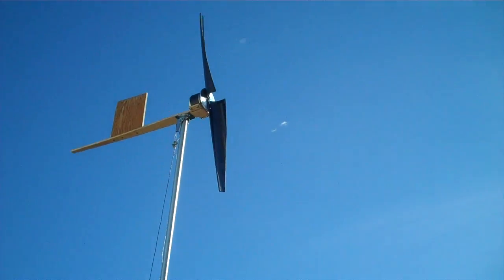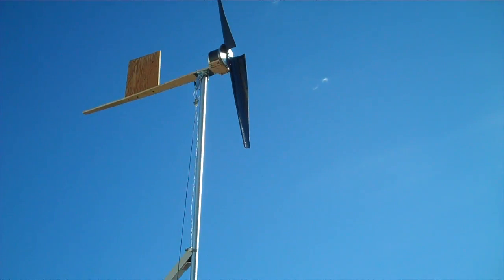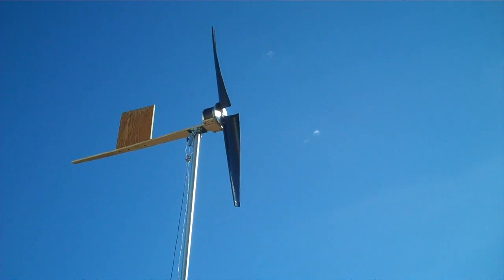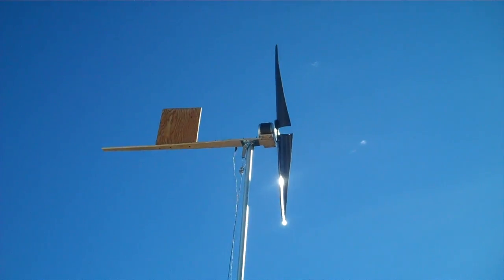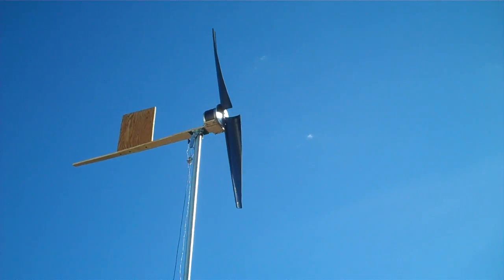Or maybe they're a foot and a half — I don't remember. The blades are mounted on a sanding disc from an old sander. It doesn't have any furling capabilities or anything. I just wanted to make sure it would spin and charge.